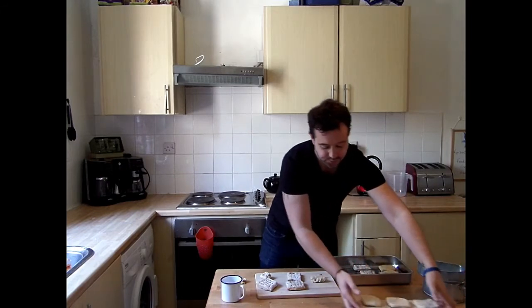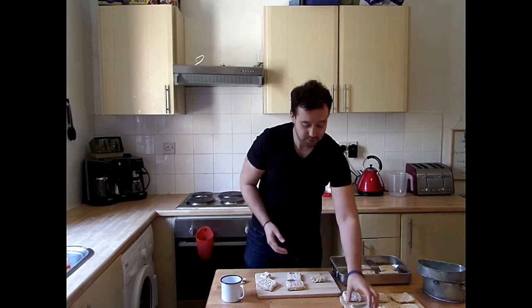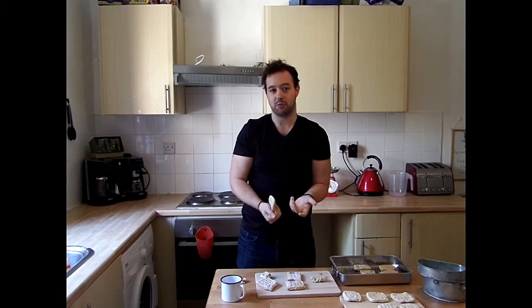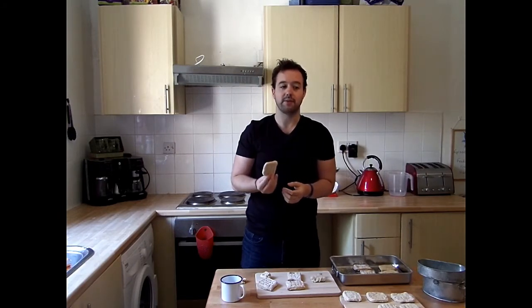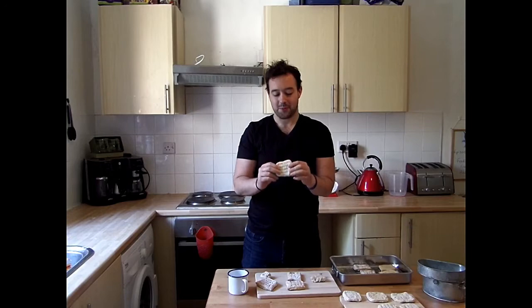This one was made about three or four hours ago — already quite hard after cooling. These ones were made about a month ago using the exact same recipe, and they're almost impossible to break — they'll leave a mark on your table. This is the reason why men would have to smash them with the backs of their rifles to try and make them palatable, or dip them in coffee or any liquid to be able to eat them.